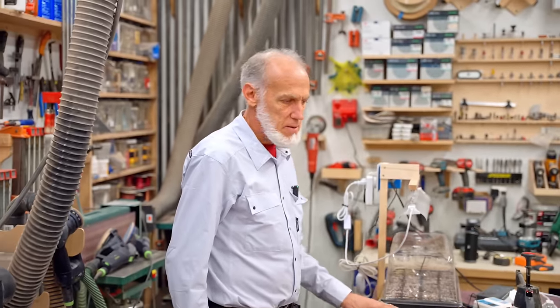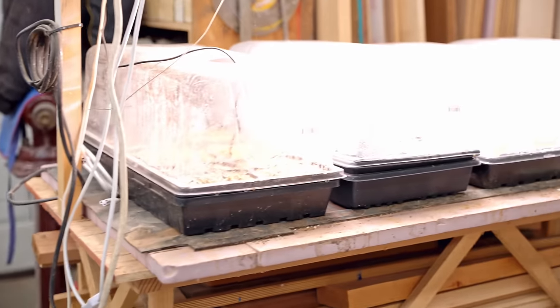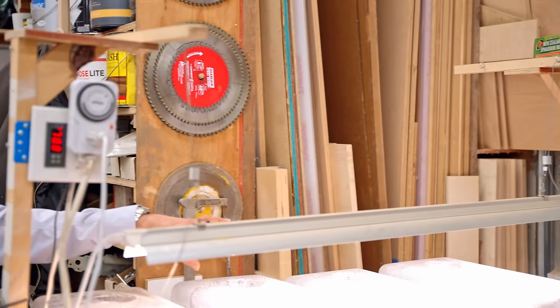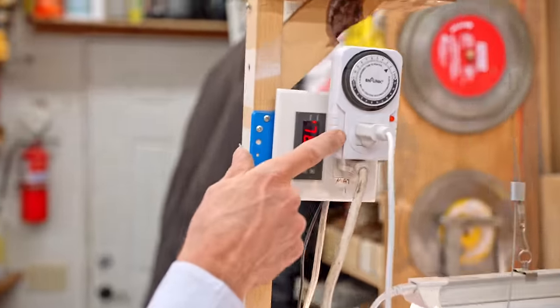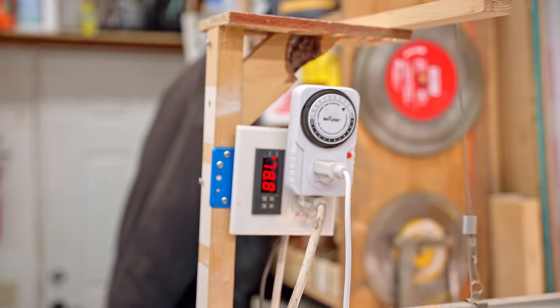This is a small setup, but I've got much bigger ones. There's one here with four trays sitting on a heat mat. With that kind of setup it takes two four-foot tubes to cover it. There are two lights hanging over the table with the same kind of thermostat, timer, and sensor going into the soil.